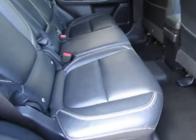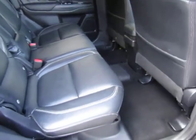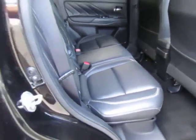Looking in the back, there's absolutely loads of room for your rear passengers with lots of leg room and nice leather seats.